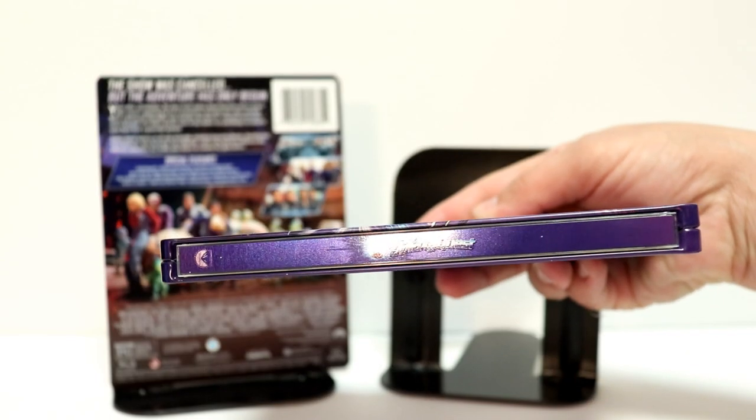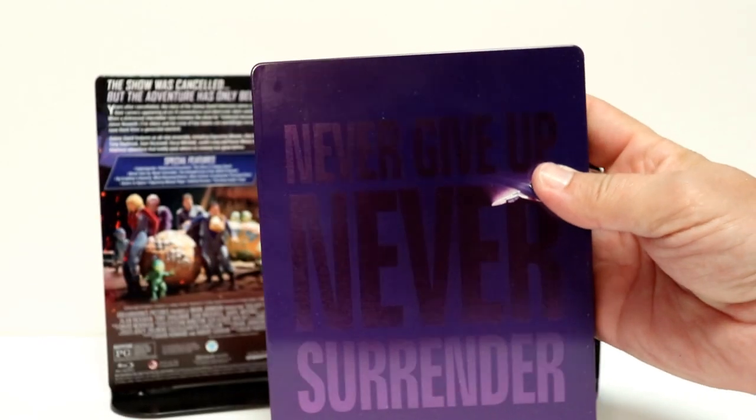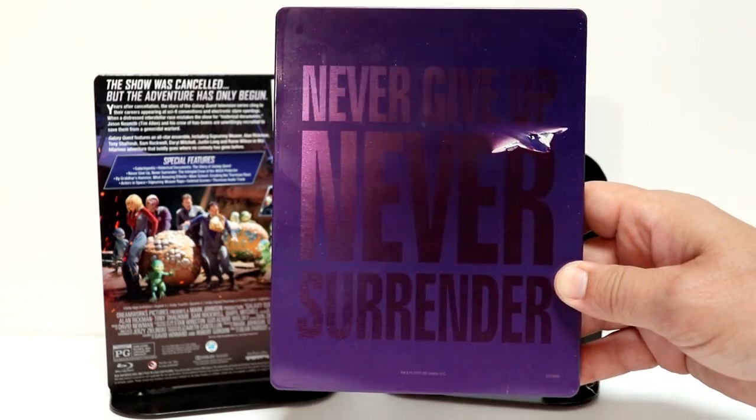And here's the spine, with the Galaxy Quest title and logo. And here is the back — it says, Never Give Up, Never Surrender. Really nice image there.